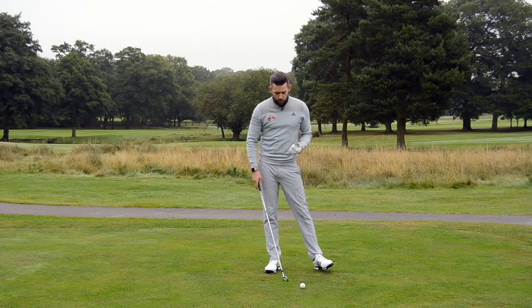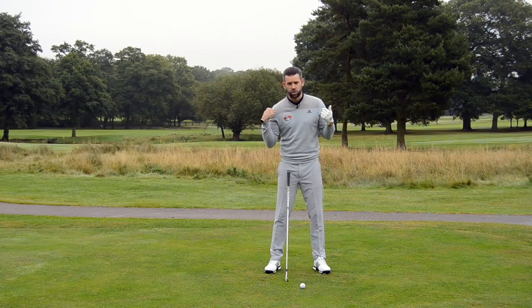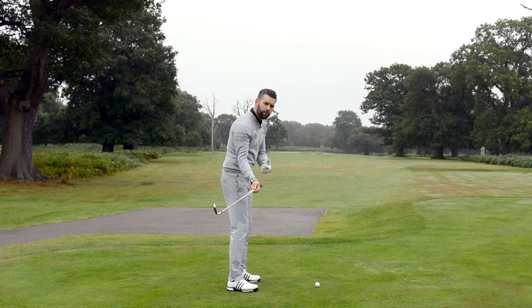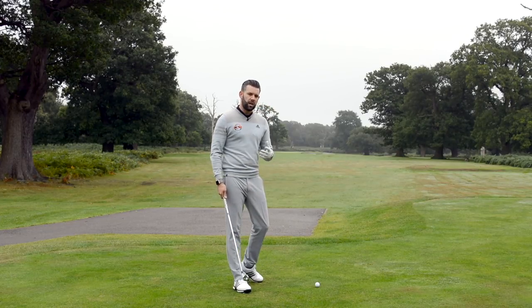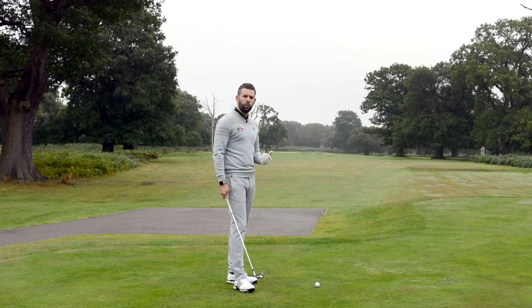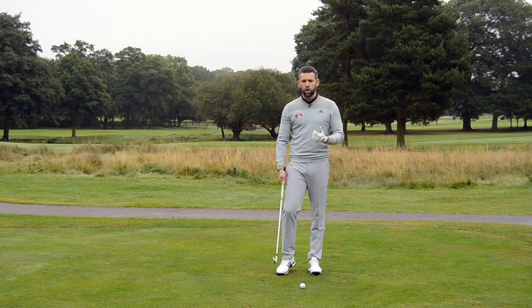Just on a side note, this added little bit of side bend that we're talking about here — this trail shoulder being lower — can often also help the golfer with the delivery of the golf club in terms of the club path. We're not going to go into that in too much detail in this video, but just bear in mind that if you are a left-to-right player of the golf ball, you would like to maybe look at reducing that amount of shape. This can often be very influential in the club's path.